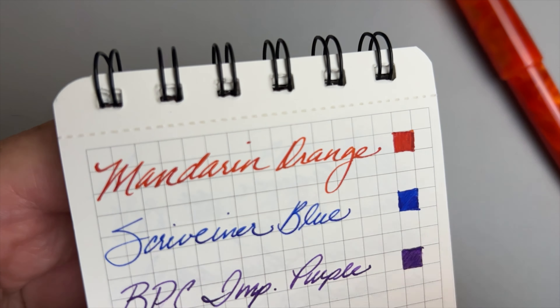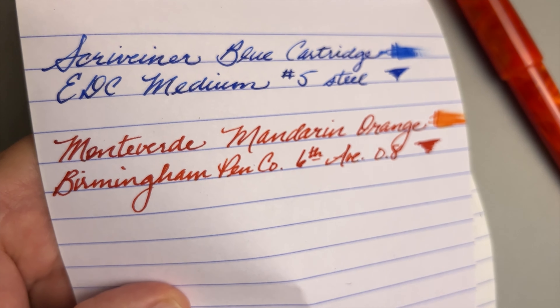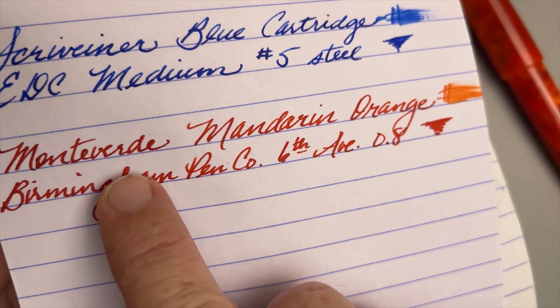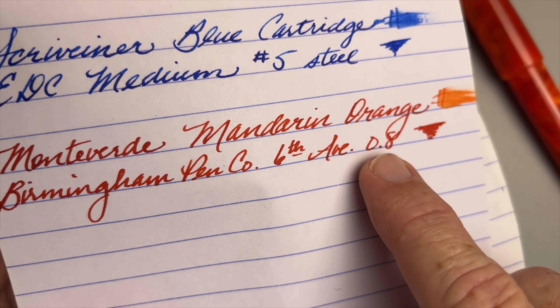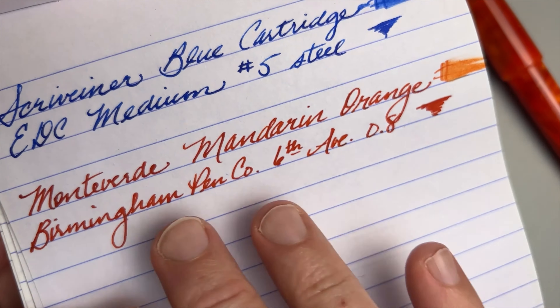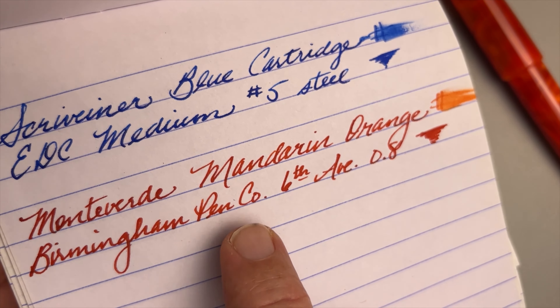Now looking at a very cheap paper — a dollar for a pad, 80 sheets at Dollar General, just their little memo pad. Excellent paper made in India, very well behaved and it likes fountain pens. For a dollar you get a great little note-taking paper. The Mandarin Orange behaved very well — no feathering whatsoever. On the back, very well behaved, no issues at all — no bleed through. The shading is minimal on most papers with this ink, but you can see just a little bit.